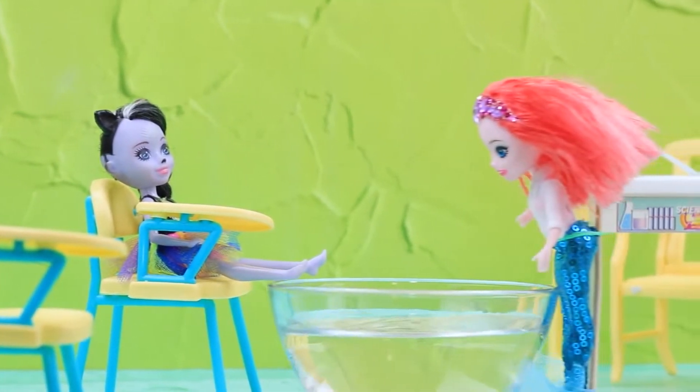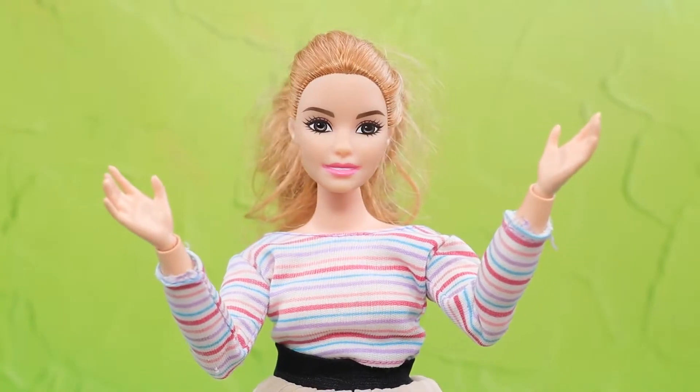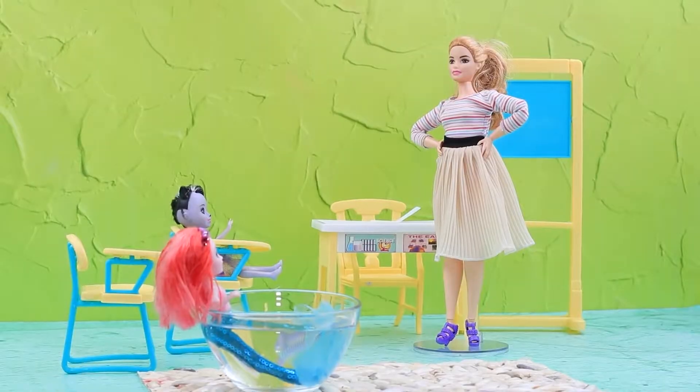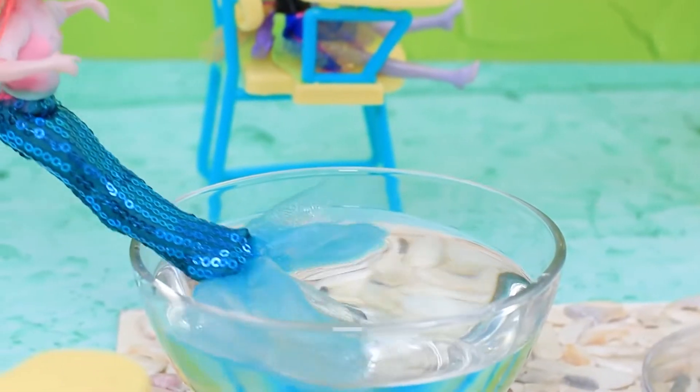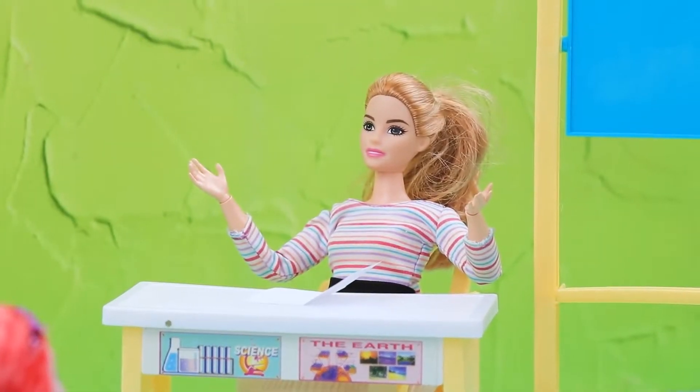Mermaid really made a dramatic appearance at school! Who else carries a whole swimming pool with them? The teacher is not impressed: you need to sit behind a desk like everybody else! I can't express myself at this school! And the whole floor is covered with water — I know who will be cleaning it up!